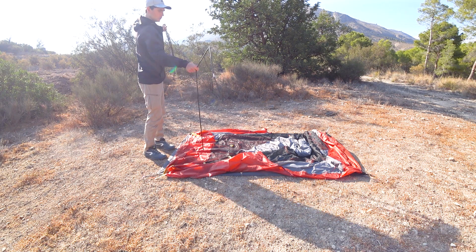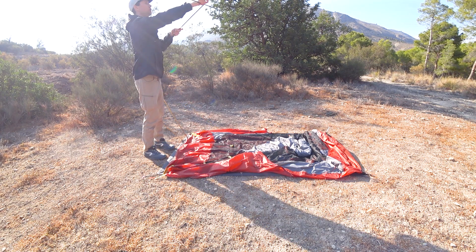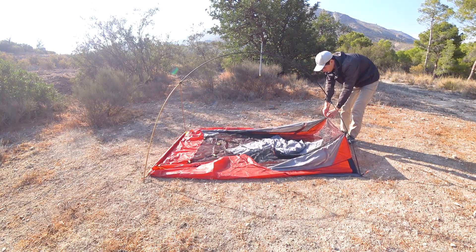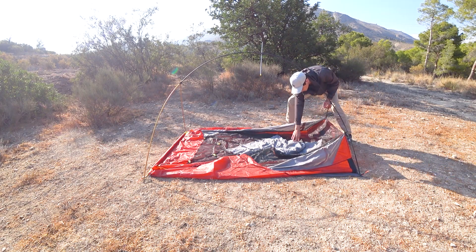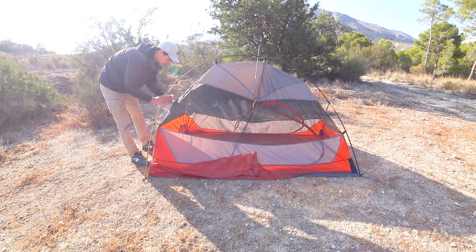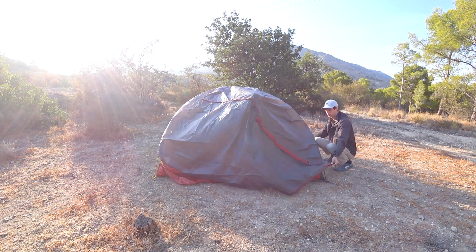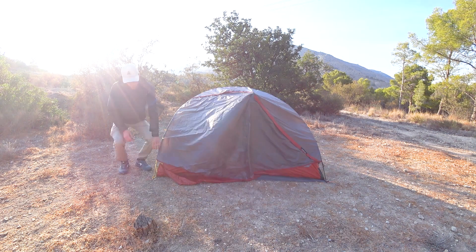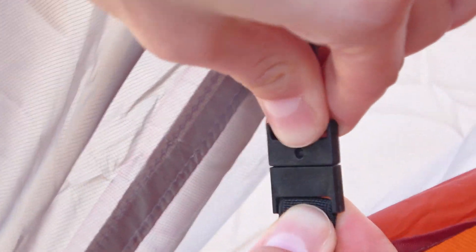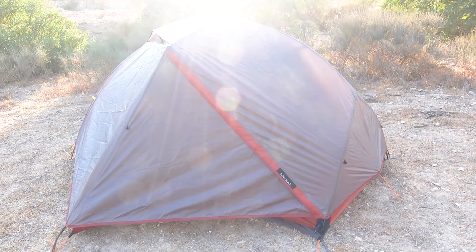Moving on to the setup process — the installation is very similar for both tents with a few small differences. The Forclaz MT900 is a one-pole construction with a dome Y-shape. The entire structure is one piece, which makes setup faster and means you're not likely to forget a separate pole. The poles are color coded and it's important to match the pole color to the tent body mounts. The flysheet attaches to the tent body by aluminum hooks, also color coded. The two vestibules on the sides attach to the upper part of the flysheet. For a full setup you need a minimum of 4 pegs, and the one-pole construction makes solo setup much easier — though you must always pay attention to color coding.